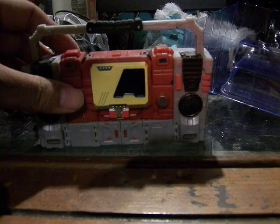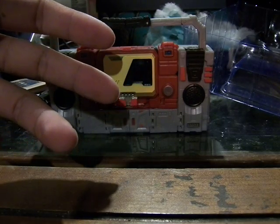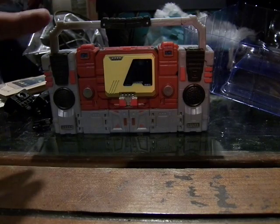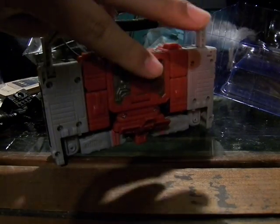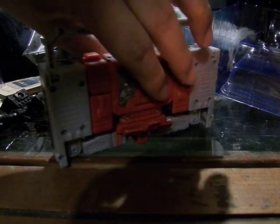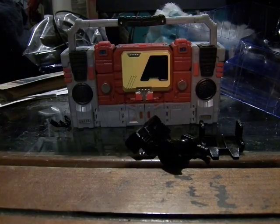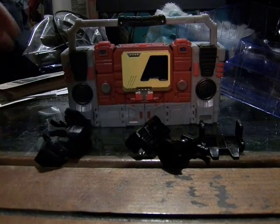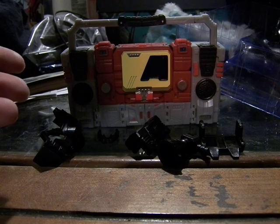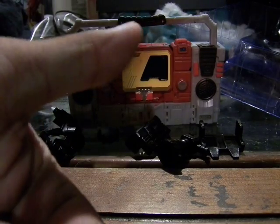Overall, this is an actually good representation of Blaster if you want a modern update to the aesthetics but still have that G1 quality to him. I would really recommend it. The only downsides are the lower back of the alternate mode and the very little function of the armor — besides robot mode, there's no real point to it. But other than that, it's a good toy — I highly recommend it. This is Mofo. Tune in for the rest of the playlist and I'll see you guys next time. Bye bye.